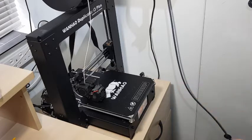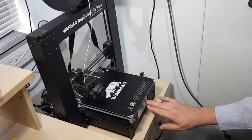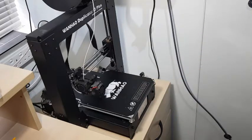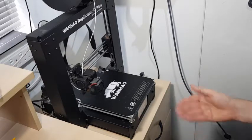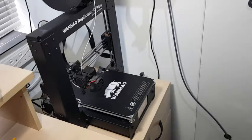Now the printer bed's nice and level, we need to move the printer head out of the way so we can apply the glue. It's important that the bed is clean beforehand — I've given this a wipe down already. You usually apply the glue while it's cold, though you can apply it while the bed's hot, it's recommended to apply it cold.